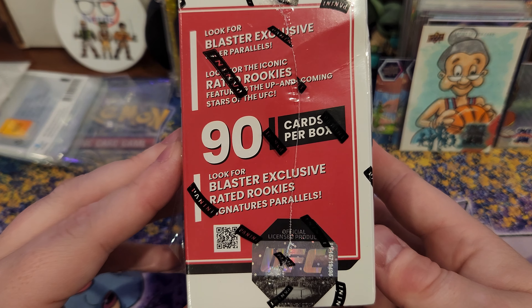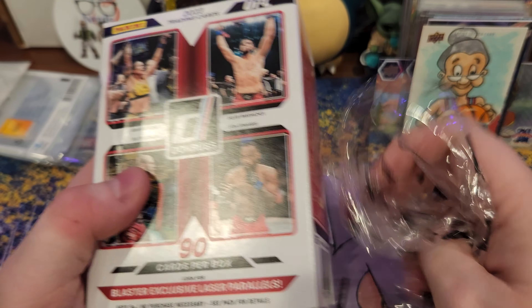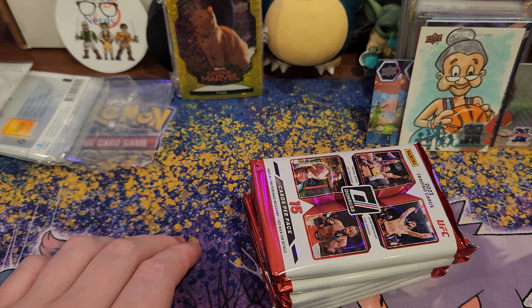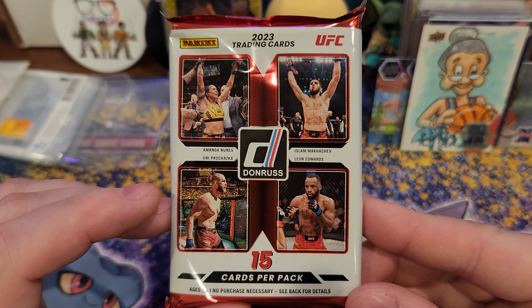I respond and react to everybody. Shoutout to my buddy over at Three Good Nerds — go subscribe over there. He gave me this box for free, and I give him stuff for free sometimes too, so it's what we do.